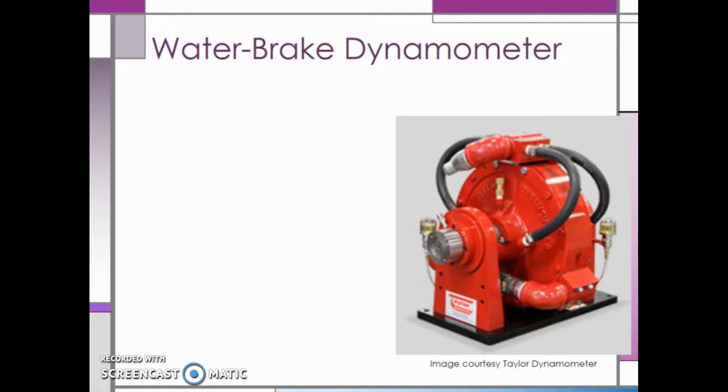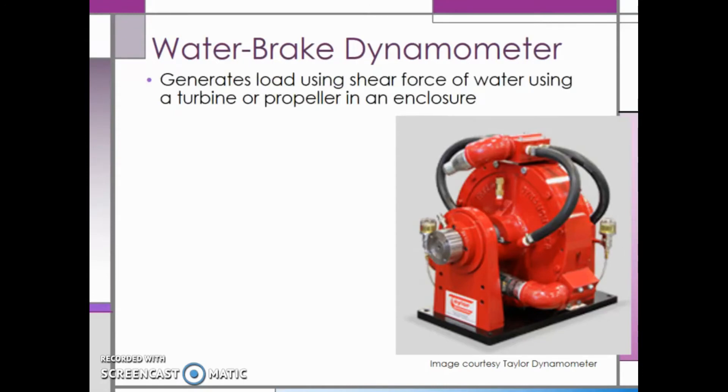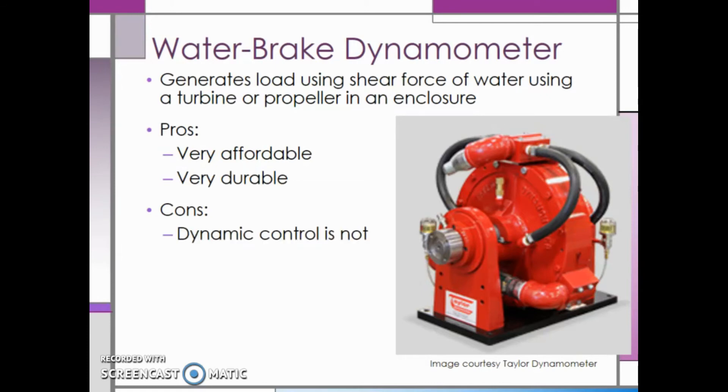Next, we will discuss water brake dynamometers. They work by using a turbine or propeller in an enclosure to generate load using the force of water. Some of the pros of water brake dynos are that they are very affordable and very durable — in fact, water brake dynos are one of the least expensive engine dynos out there. The main downfall is that their dynamic control is not as good as the other types of dynos. Water brake dynos work better for high loads that are consistent and not changing.